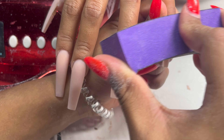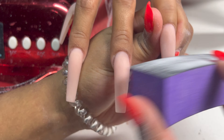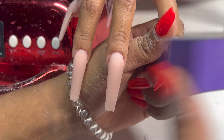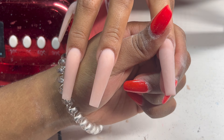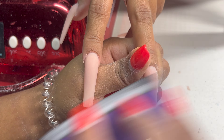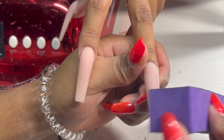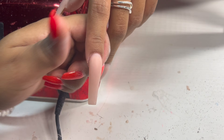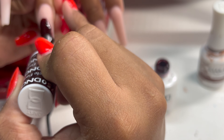Next up I'm buffing her nails to smooth them out. Being an entrepreneur is just crazy — in the past 24 hours I've had three clients cancel, and I haven't had something like this happen in a long time, not since the beginning of my nail career when people would cancel left and right. But you've got to charge it to the game. It is what it is. That's just part of being an entrepreneur, especially doing nails.